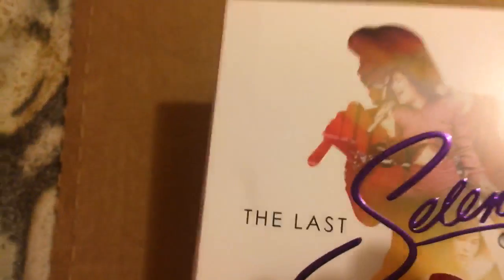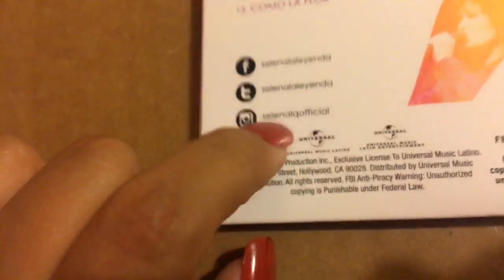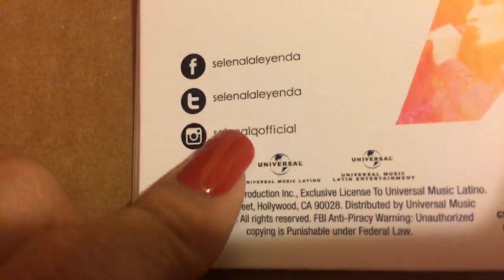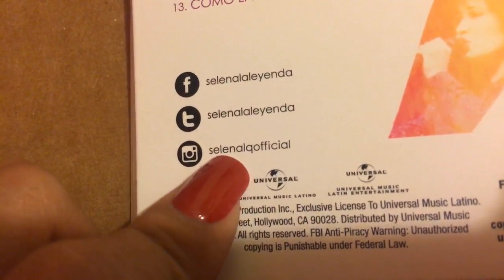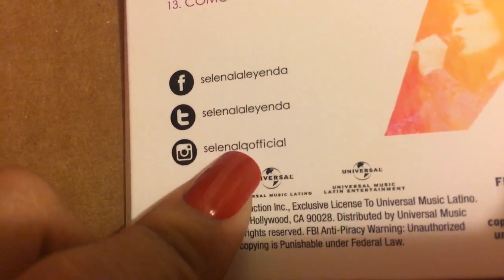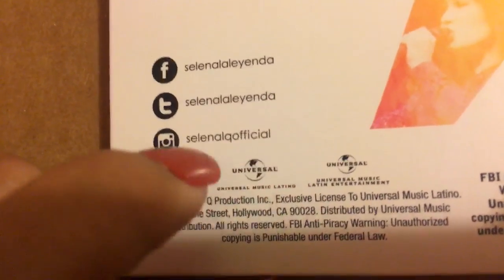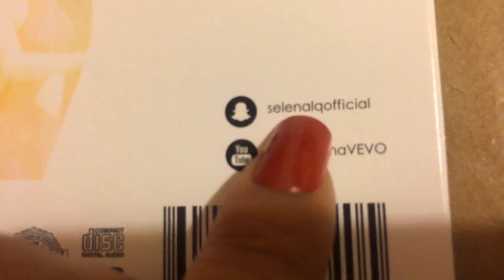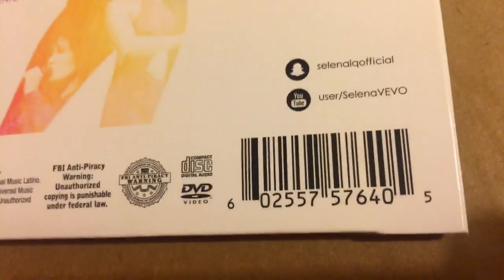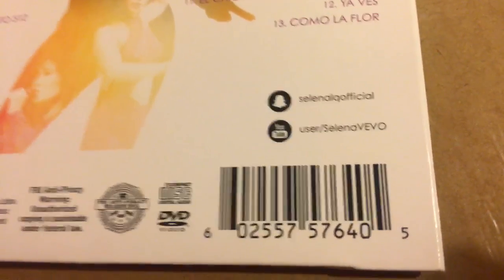Looking at the back, it's the same as the front, but I did notice some typos on the CD/DVD. On the Instagram it says 'selenalqofficial' and for her actual Instagram there's no 'L' in between — it's supposed to just be 'selenaqofficial'. There's also another typo on the Snapchat, which also incorrectly says 'selenalqofficial' instead of 'selenaqofficial'.